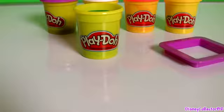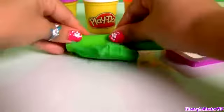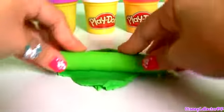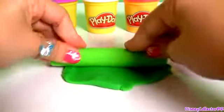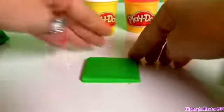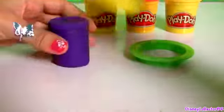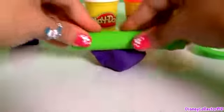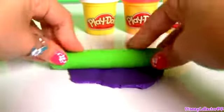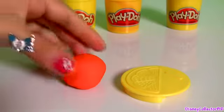Let's start molding. With green Play-Doh, we're gonna make one square. One green square. With purple Play-Doh, we're gonna make one circle. One purple circle.